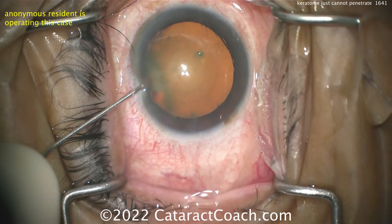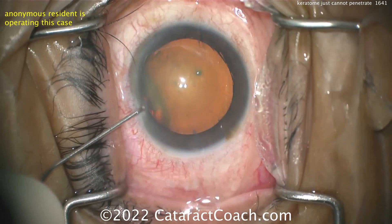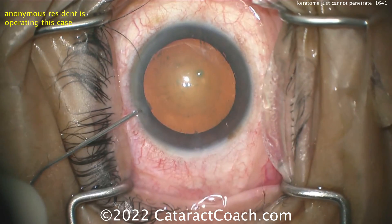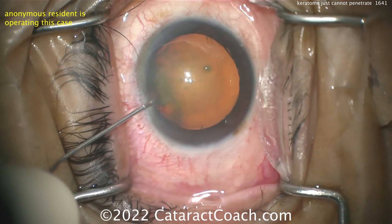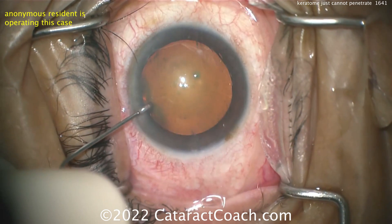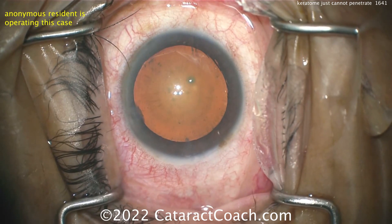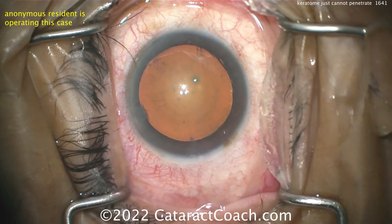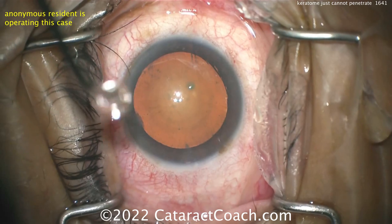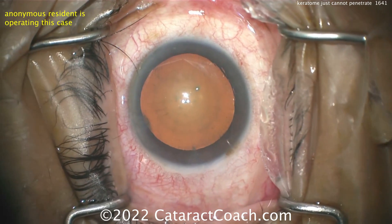It looks like the young doctor's called for a replacement keratome to be opened. Replacement keratome coming up. In the meantime, maybe putting some more viscoelastic in the eye. Just kind of poking around at it. Draping's pretty good — a couple of lashes there at the top of your screen that are out of the drapes, but we'll forgive that. If you do have that situation with a couple of lashes, just cut them off with the drape scissors, then wash off the surface of the eye.